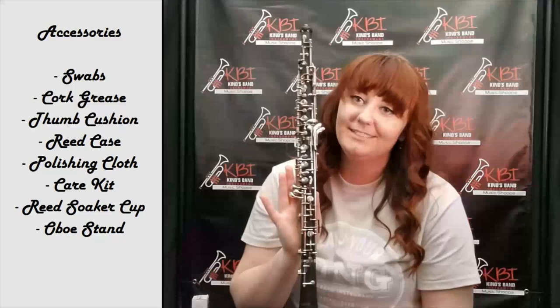Thanks for watching today. If you have any questions, feel free to email us at info@kbimusicshop.com or call us at 540-891-7800. Our staff would love to help you out. Also check out our website at www.kbimusicshop.com for a PDF of this video's information and for all your musical needs. Let us help you play your song.